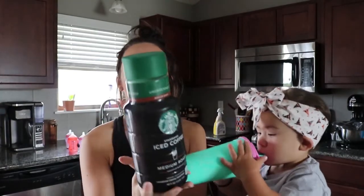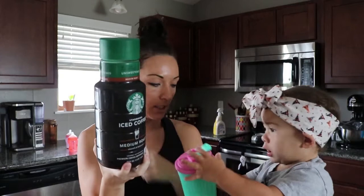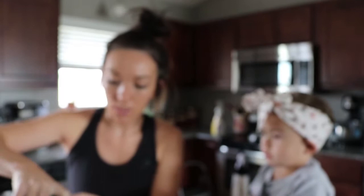And then of course I just use the medium roast, unsweetened Starbucks coffee. The servings for this is eight ounces, calories ten, carbs two, no sugars or anything like that. So we're at ten calories right now. And I just pour it in there, almost to the top.